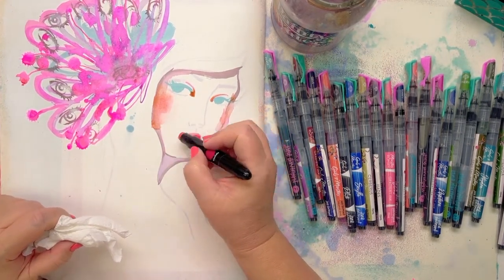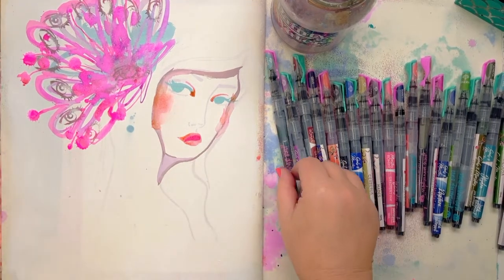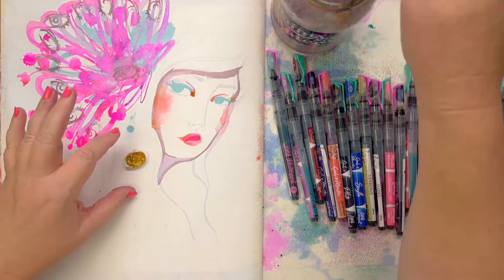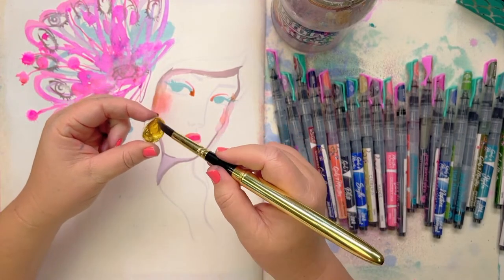I had to get another set of the Greek Gods and Monsters inks because I used so much Aphrodite and others. So I'm going to get the pigment pebbles. This is some of the pigment pebbles just melted with gum Arabic into the little shell — they come with these little shells. You don't have to use these as a pan.